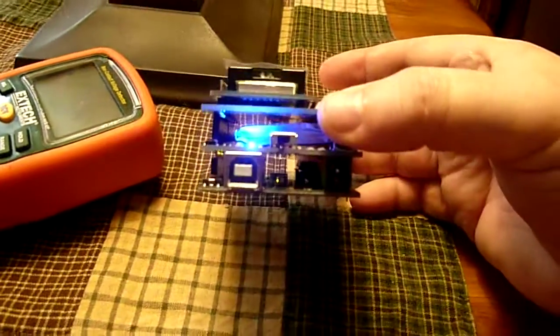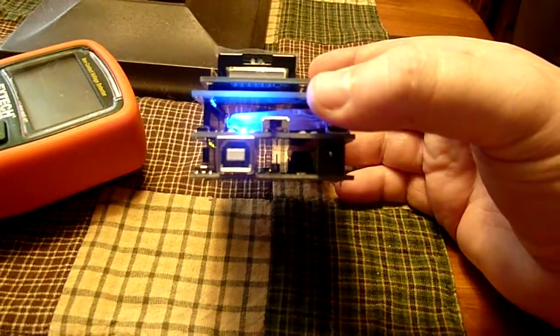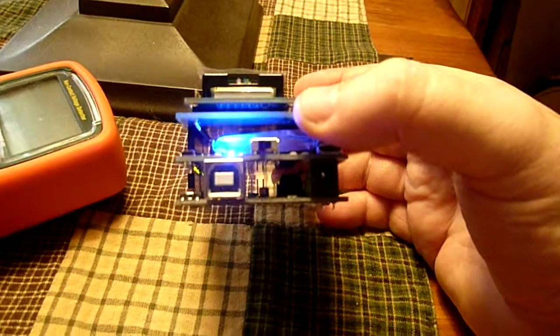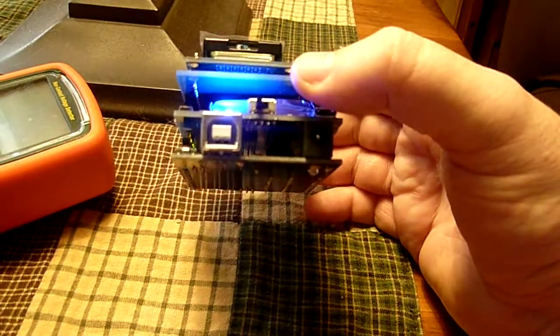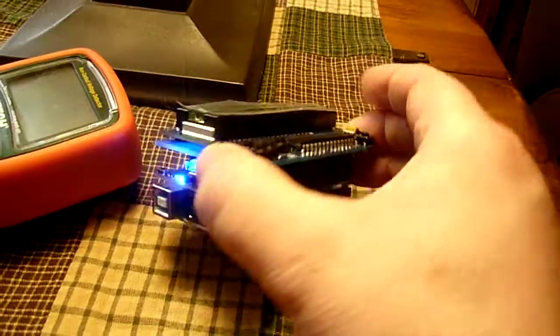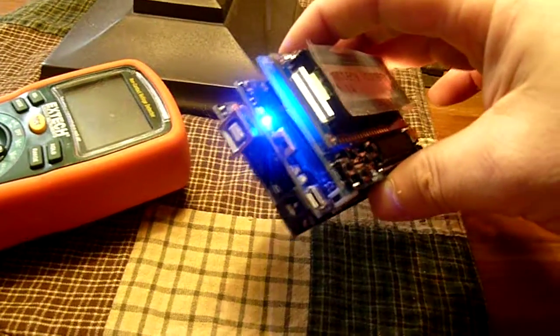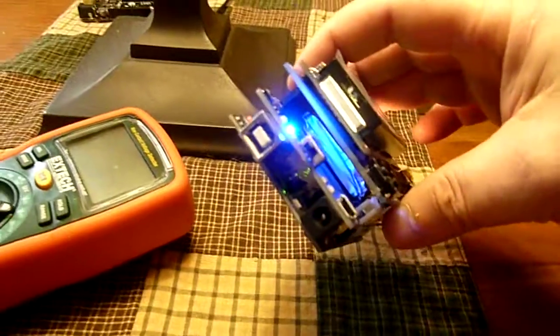The PowerBoost shield does not come with the headers installed and does not come with the power switch installed, but it takes less than 5 minutes to install the extended headers and that power switch — everything else was pre-installed. The battery is optional; they have 1200 mAh and 2000 mAh batteries, and we used the 2000 mAh battery for extended life.